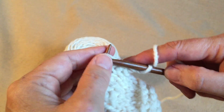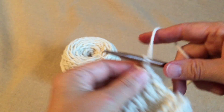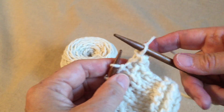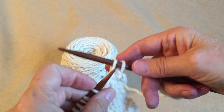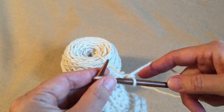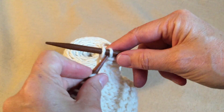Knit one, knit another one, and then pull that first one over the second. So I got one loop on my working needle. Knit another one — I got two on my working needle. Pull the first one over the second. Knit another one. Got two on the working needle.